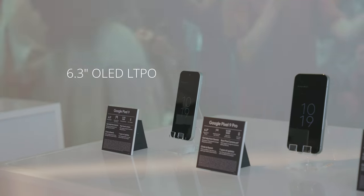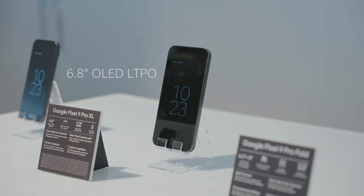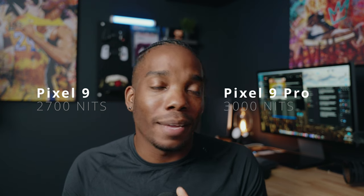On the front of these phones, we're also seeing slightly smaller bezels, which means an increase in screen size. On the Pixel 9 and Pixel 9 Pro, you've got a screen size of 6.3 inches, whereas on the Pixel 9 Pro XL we're seeing 6.8. They've also increased the brightness on each of the panels — the Pixel 9 hits 2,700 nits, while the Pro models are now capable of up to 3,000 nits. That's insane.